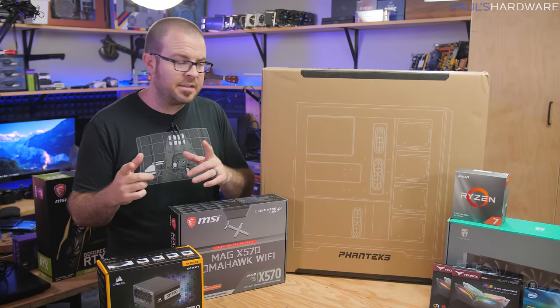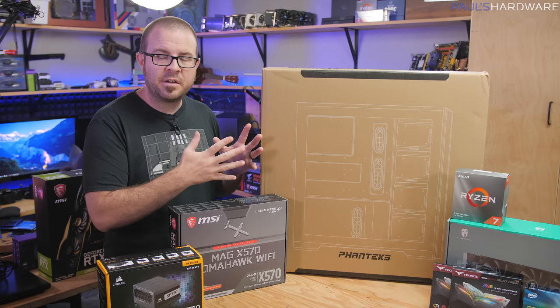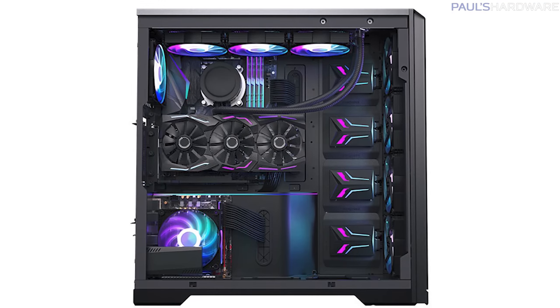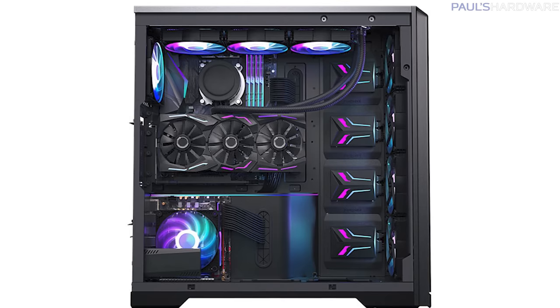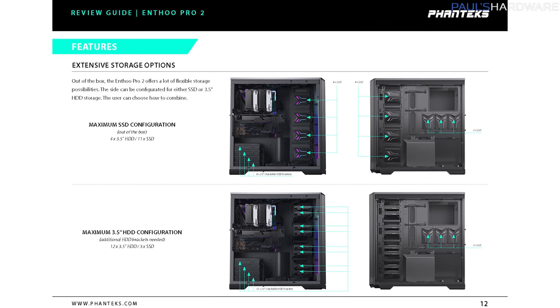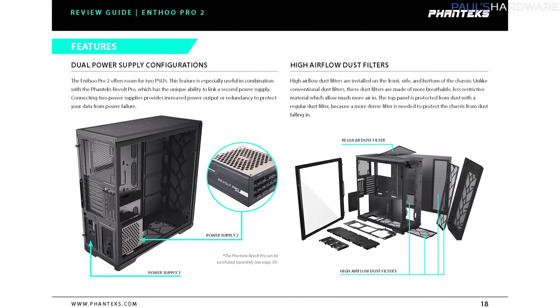Right out of the gate, this case is going to cost you $130 for the standard version or $140 for the version with tempered glass that we're working with today. It has some unique features like the ability to do a dual system configuration with some extra accessories available from Phanteks, and a huge amount of support for water cooling configurations or adding a bunch of drives if you're looking at building something more in the server realm.